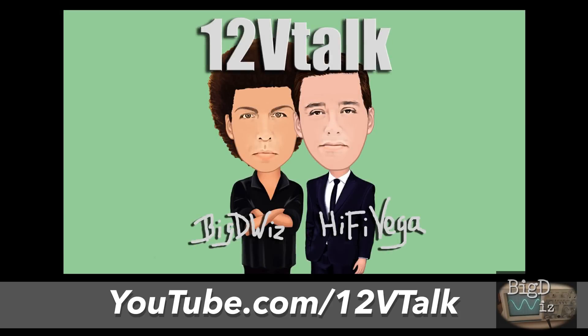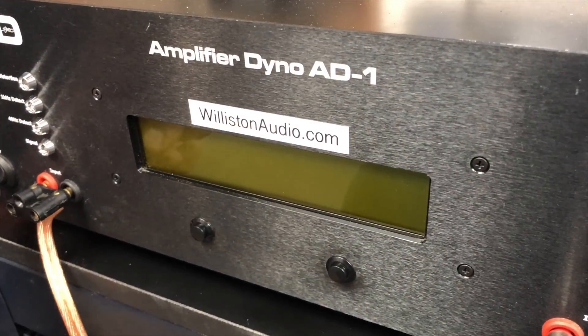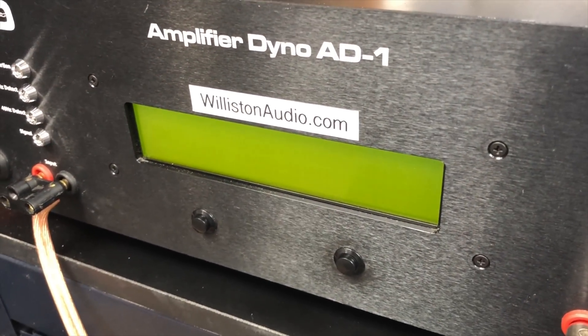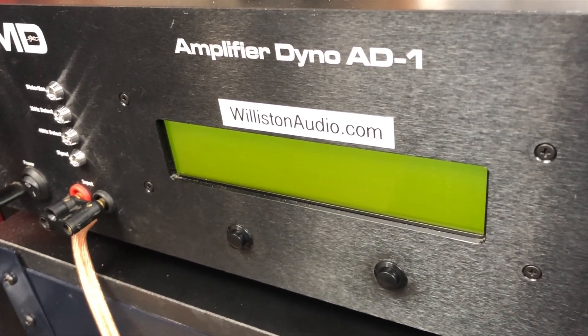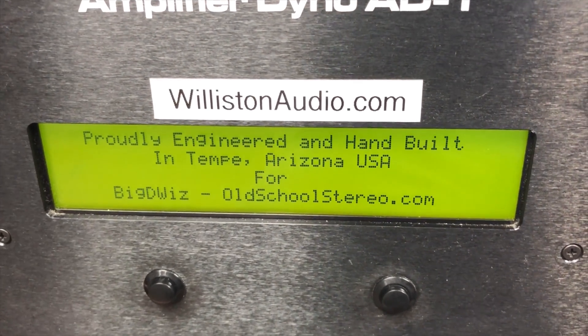Make sure you check out the new podcast with Hi-Fi Vega and myself called 12 Volt Talk. You can find us on your favorite podcast application or youtube.com/12vtalk. If you're curious about the different modes of the amp dyno, I've got a link in the video description to a video where I describe each of the different tests and what they mean.